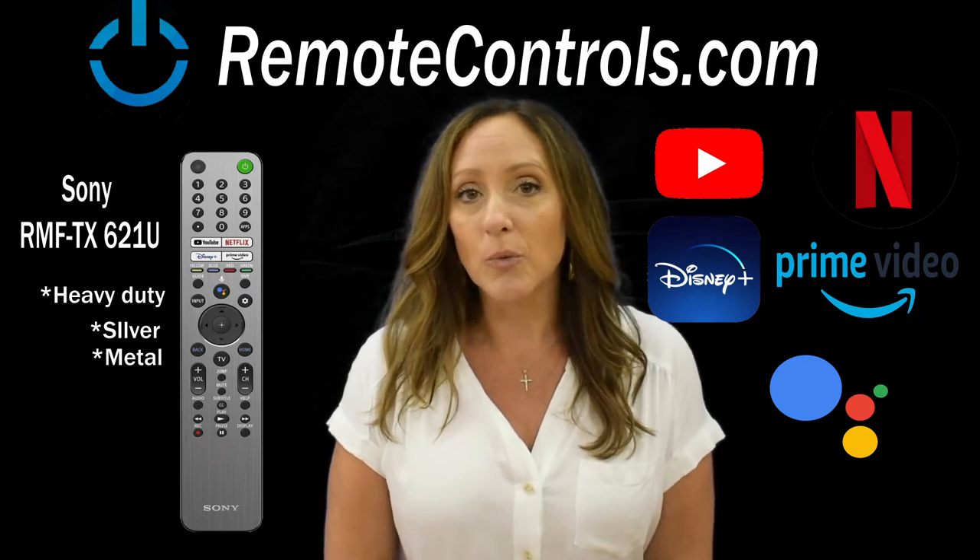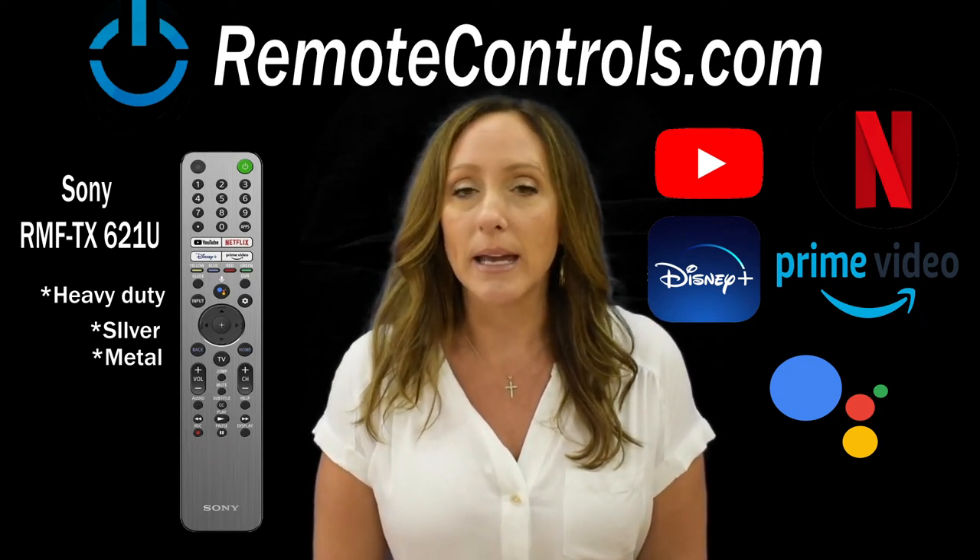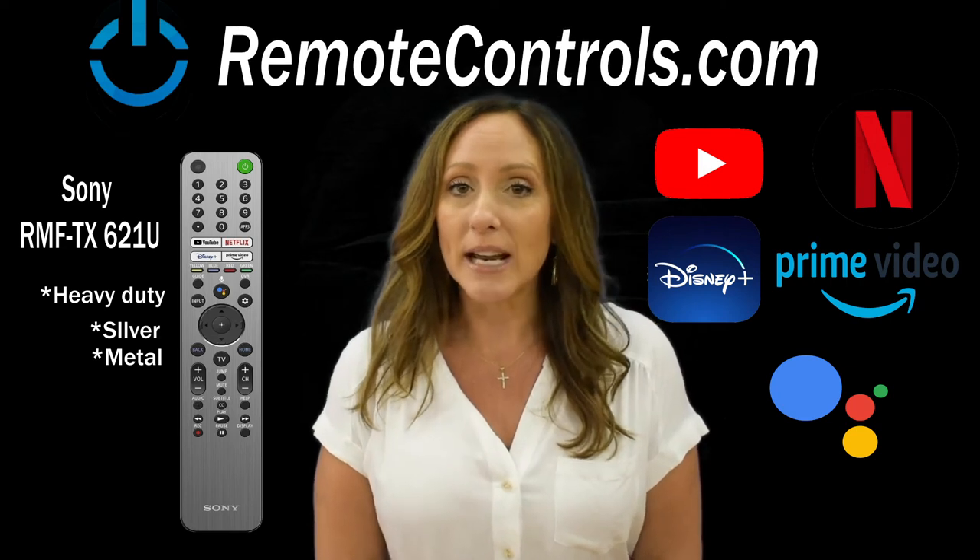It is compatible with the model numbers listed down on the bottom of the product page, so make sure you do double check that.